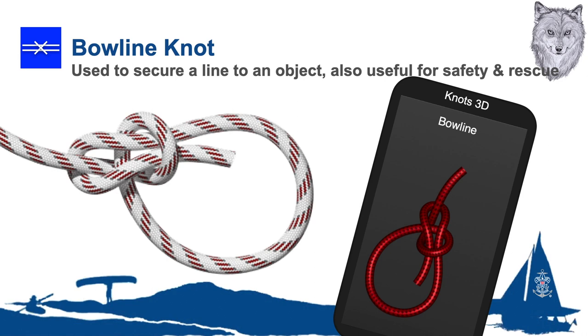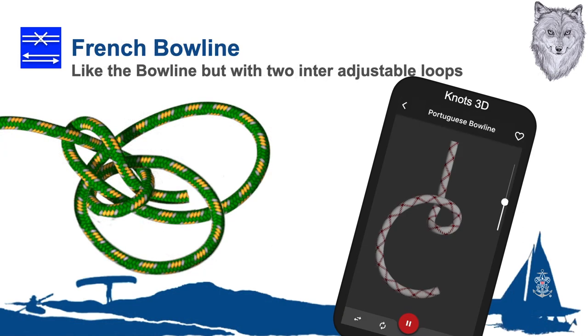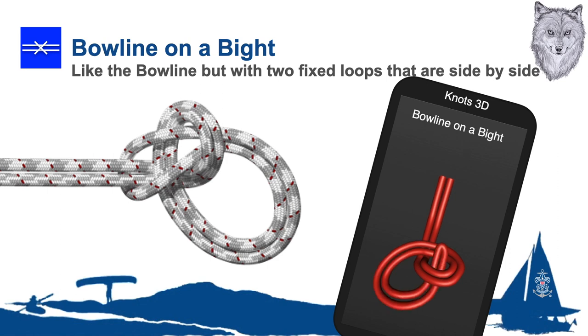By the way, the bowline as a knot has no particular connection with the bow line used to tie up the bow of your boat. The bowline was first described by Thomas Bowling — in use, Bowling's knot became the bowline. The French bowline provides two non-slip loops used for hoisting, lowering, etc. The bowline on a bight increases the strength of a bowline and makes several loops for various purposes.